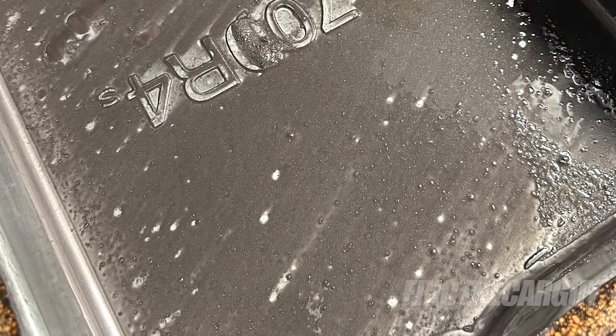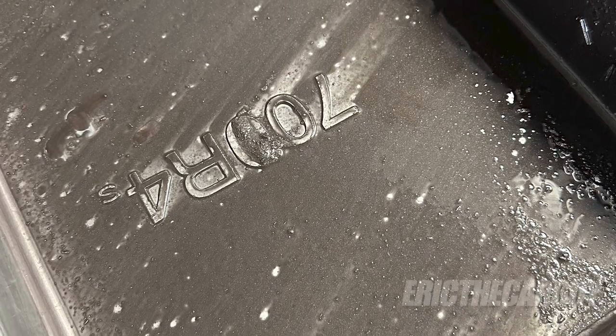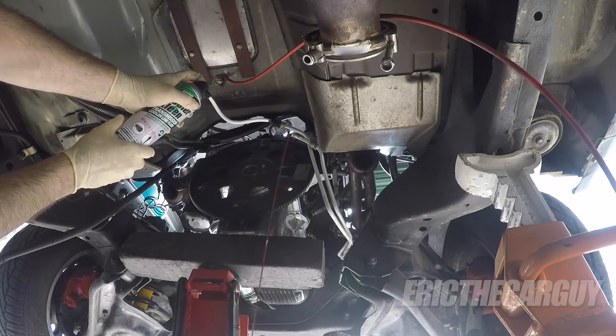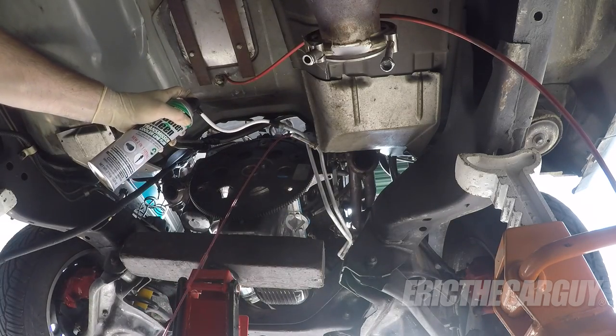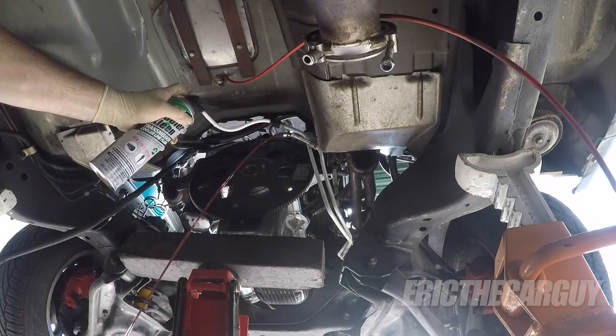Number one is flush the transmission cooler. If you have an automatic transmission in your vehicle, there's a very high probability there are a couple of lines going off of it going to the radiator or a separate cooler component in front of the radiator. Whenever you have an automatic transmission failure, it's highly likely that there's a bunch of debris that gets embedded in the fluid and goes everywhere throughout the entire system, including into that cooler. If you don't flush it out, all that debris and bad fluid will go right into your new transmission and ruin it.